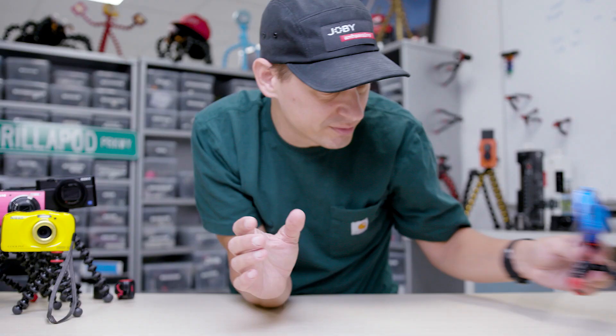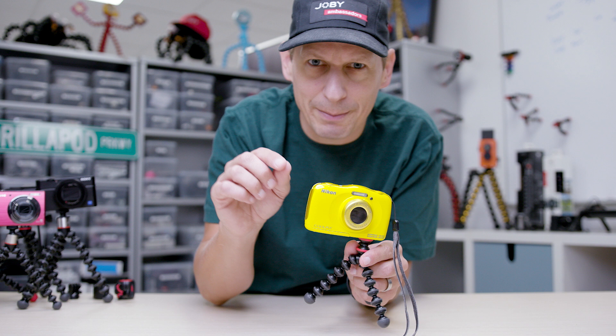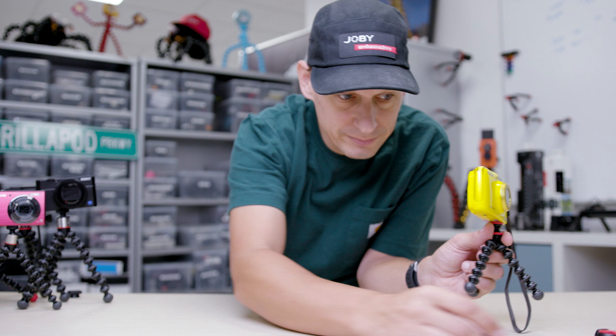Moving up, we have the Gorillapod Starter Kit — slightly longer legs, again same capacity so 325 grams, again perfect for compact cameras. But remember this kit: not only can it take compact cameras, you get a mobile phone mount, you get a little torch flashlight mount, you get a little GoPro mount, and you get a little flash clip as well so you can mount your LED flashes on there. The Gorillapod Starter Kit.